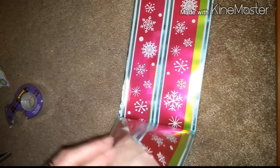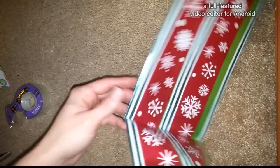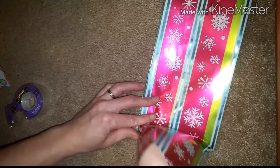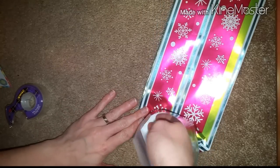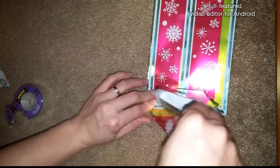So what you're going to do is open this up, place a finger — your index finger — down here in the corner where it folds, and then we're going to push our paper down making a triangle. We're going to do the same with this side as well.